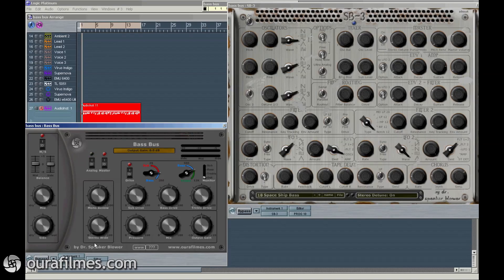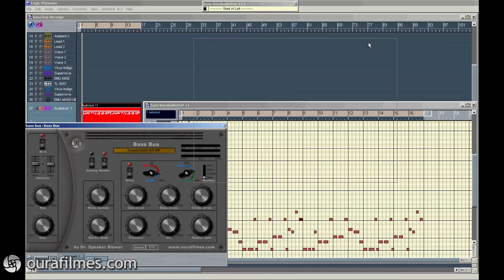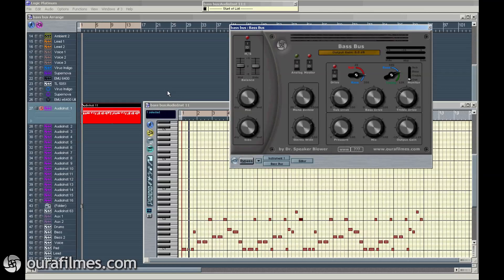So this is a very useful plugin. Let's hear the sound. I'm using the SP3 synthesizer to provide bass, and this MIDI file to provide the bass line. Let's go.